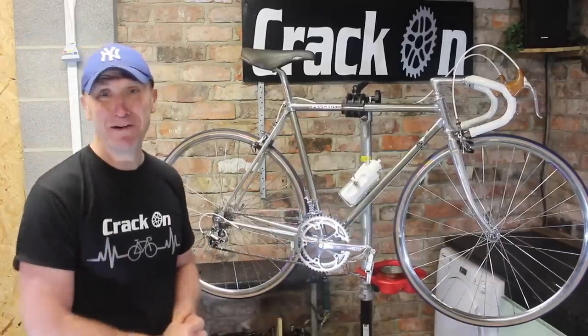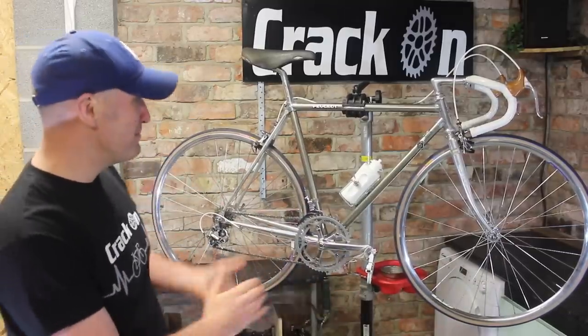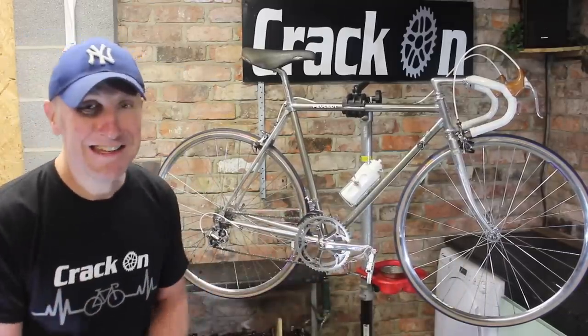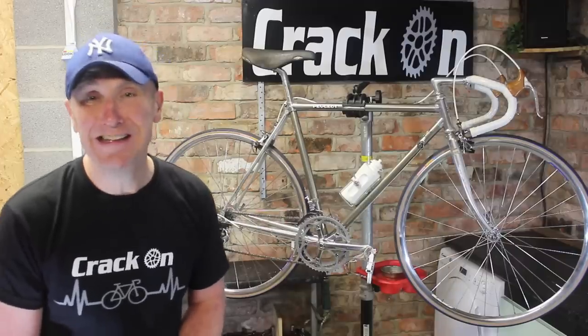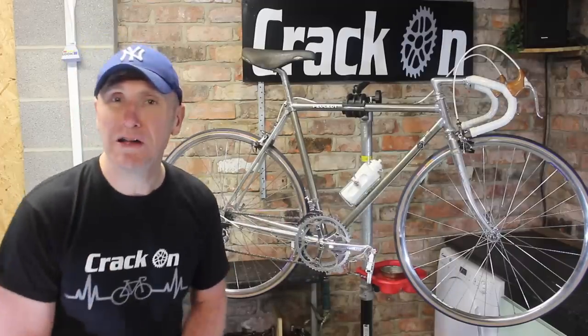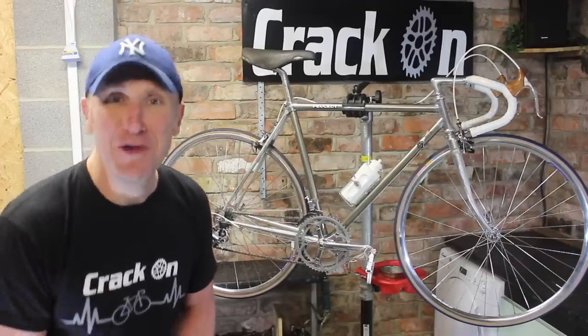Fantastic — it really does finish the build off and it is very beautiful indeed. It's not my size, it's slightly smaller, but I can't resist — I'm going to take this bike out to a local park to take some pictures. So let's get a move on with that.